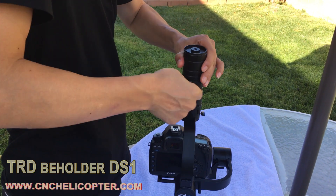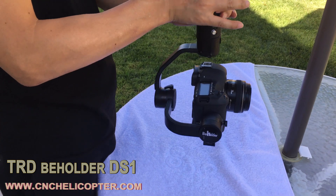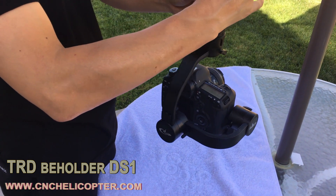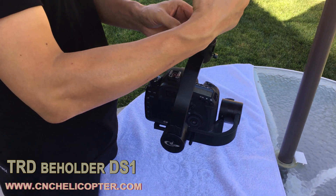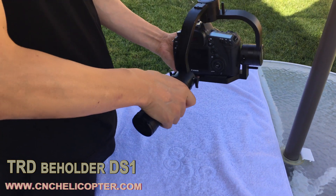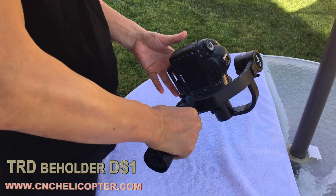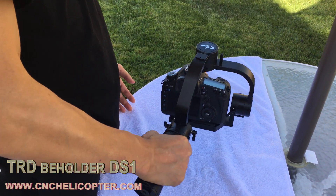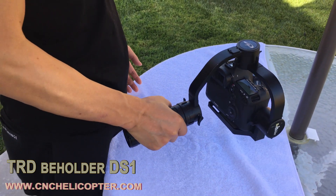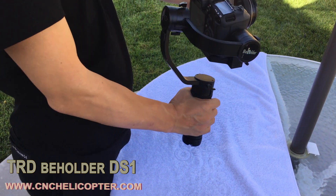Let's start the gimbal in this position. The DS-1 has a lot of different working positions — you can start the gimbal in any position. Let's go into another position. Any position — you can start the gimbal. You can see the gimbal still working this way because the customer may have a different position to take photos.